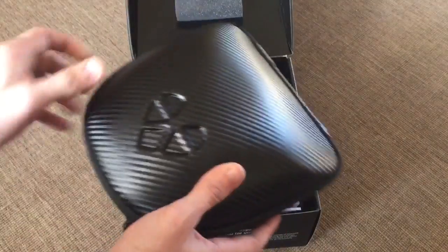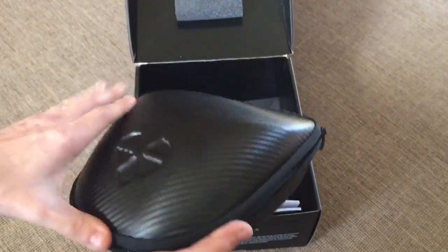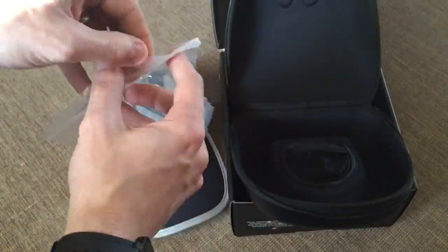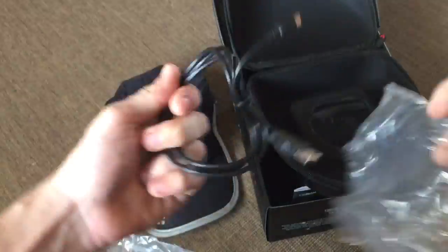The hat folds up and fits nicely inside, and there's a little pocket underneath the hat right where the vent is where you can store things like the USB cable. Just from the packaging alone, you can tell that Lifebeam has really put a lot of time and intentionality into making this a quality product.